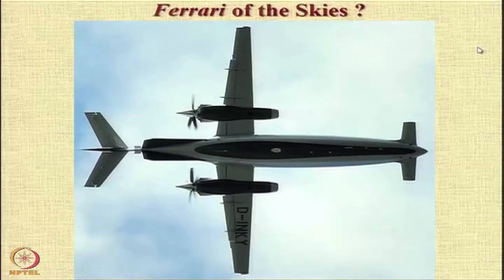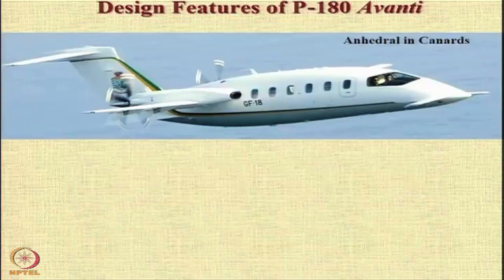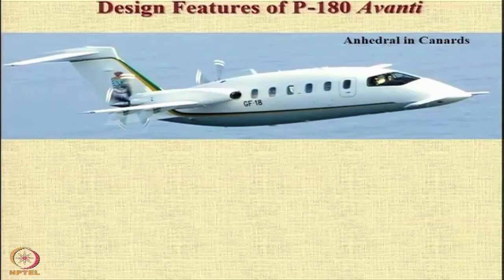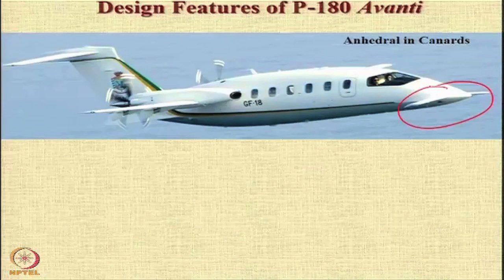That was about the Ferrari of the skies. What are the design features of this aircraft which make it very distinctive? First of all, it has high aspect ratio wings — very slender wings — and the engines are pusher engines mounted behind, which result in a very quiet cabin. It also has anhedral in the canards; one can notice that the canards are mounted at a slight 2 or 3 degree downward angle.